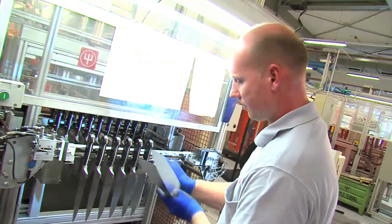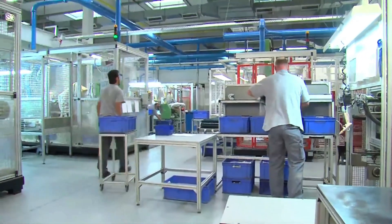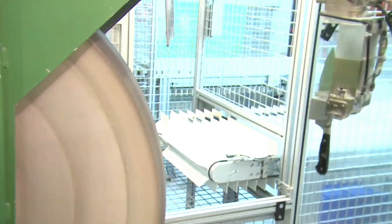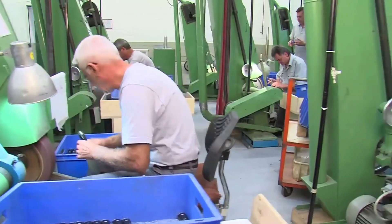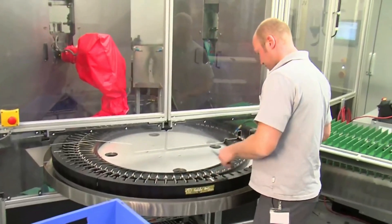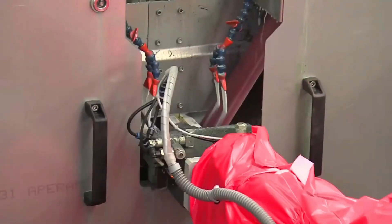Skilled specialist staff check each knife again at this stage. Now all the remaining edges are finished. The surface of the handle is rubbed down. But manual work continues to be essential for the special work processes. Now the surface of the handle and stainless steel rivets are polished to make them smooth.